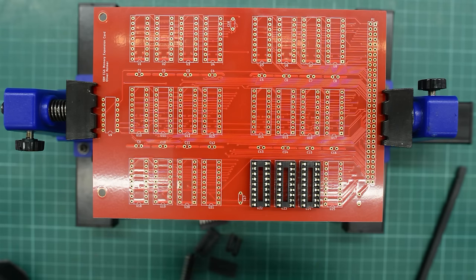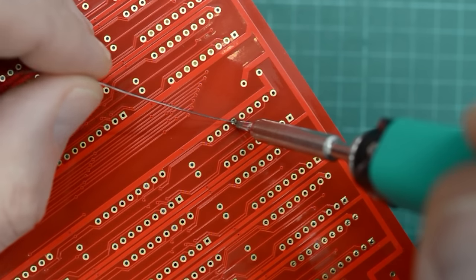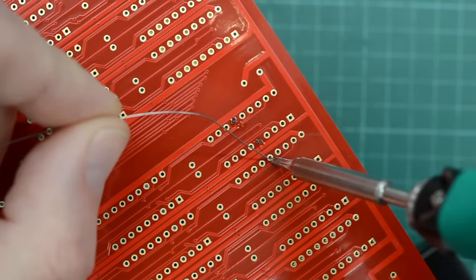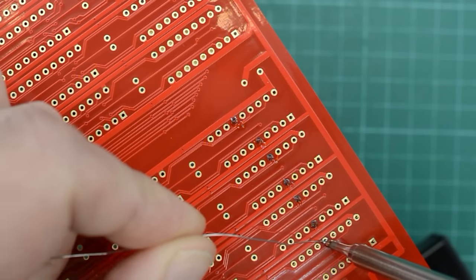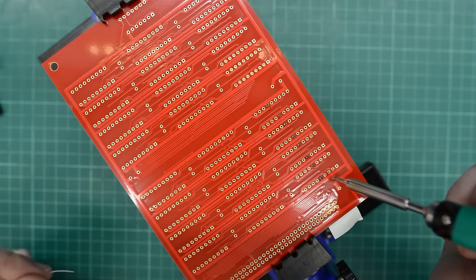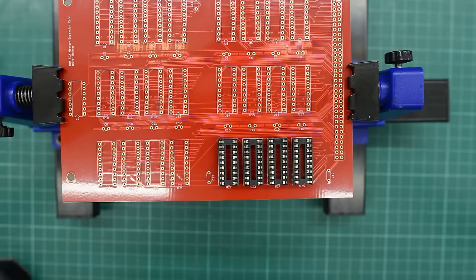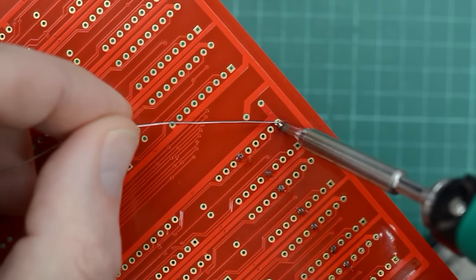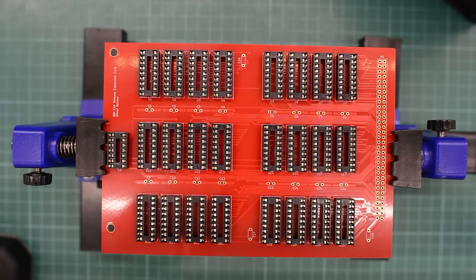Let's start building the expansion card. I'll start with the sockets and try out the short BC2 tip. It works as expected, but it's not the best choice for through-hole components. I only solder two pins roughly in the middle of each socket and then make sure that all the sockets are straight and flush before I solder the remaining pins. Not a difficult project to build, but definitely time-consuming — that is a lot of sockets.